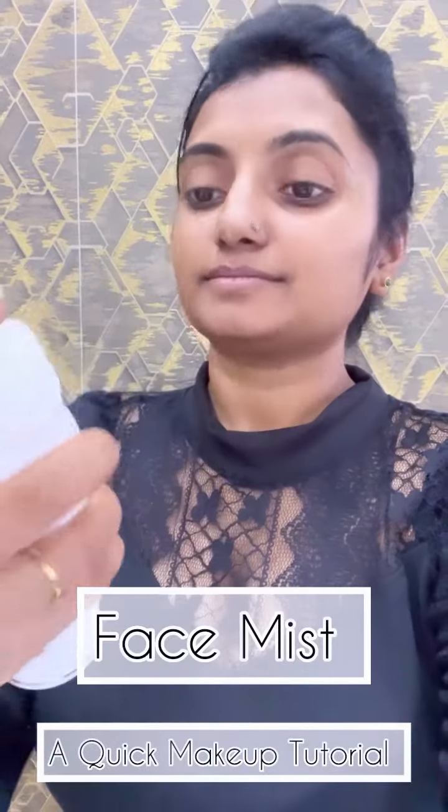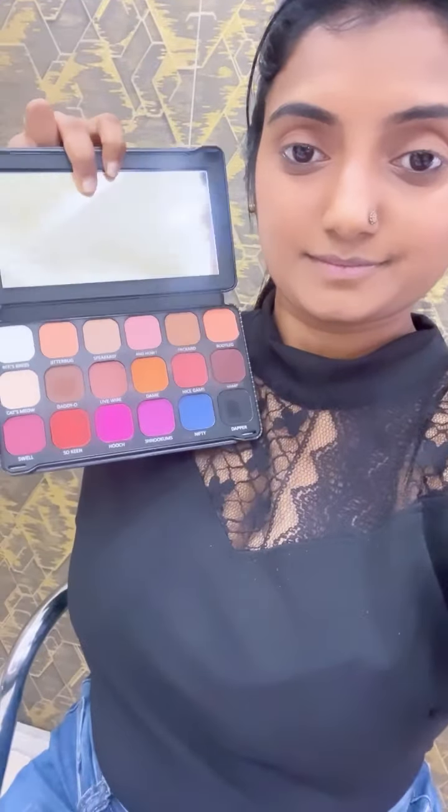Hi guys, I'm going to make a makeup look, so I'm going to use this on a regular basis. I'm going to use the face mist first, which is from Europe Girl Cosmetics. I'm going to mention all the details in the description box.